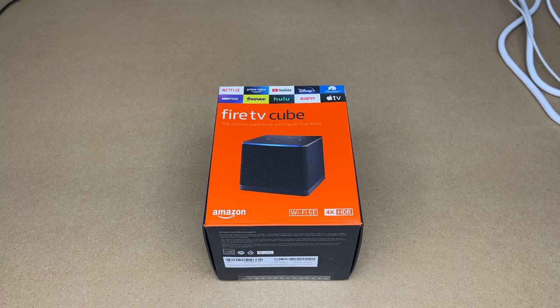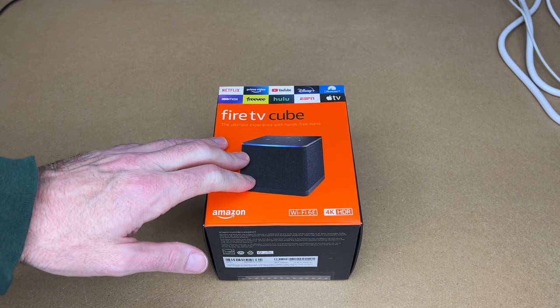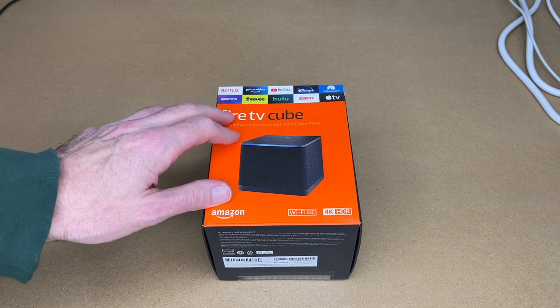Welcome. In this video I'm going to be taking a look at this third-gen Amazon Fire TV Cube. If you find this video helpful and want to purchase one, I'll put a link to it in the description on Amazon. If you use that link it helps me out a little bit and doesn't cost anything extra. In this video I'm just going to be unboxing this and do a quick setup.